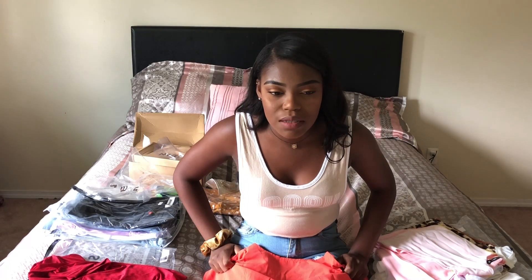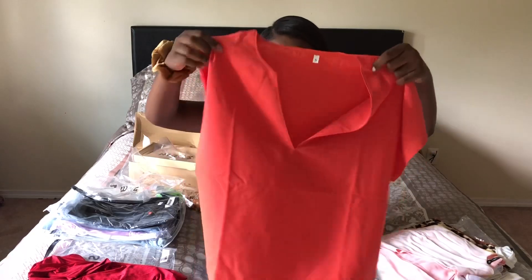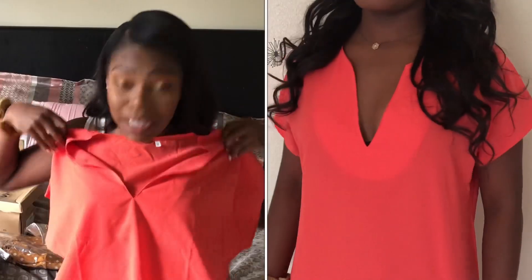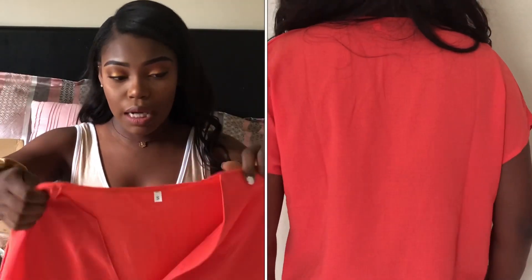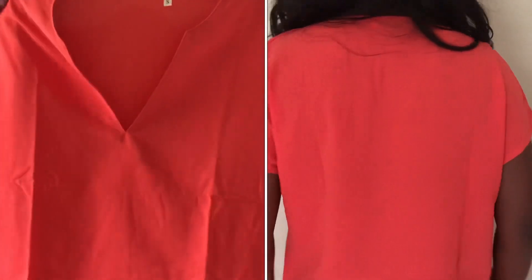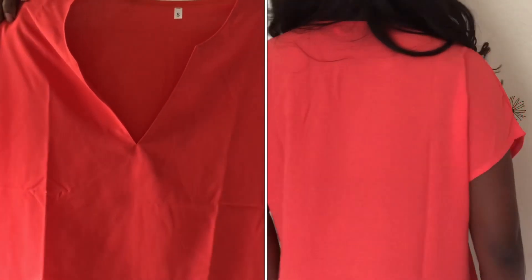This next top — this looks kind of like a nurse's scrub top. That's not the look I was going for. First of all, why is this a small? This is like a medium. It may not be that wide on me when I show you in the try-on section, but I don't know, y'all — this is something else.